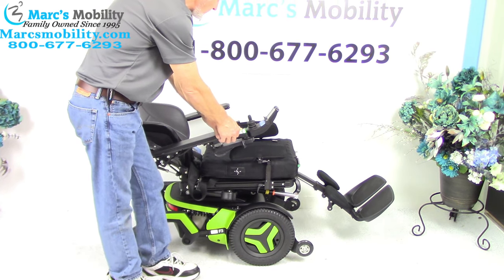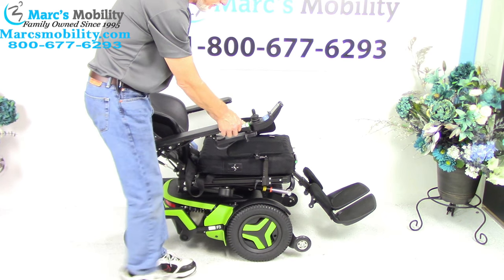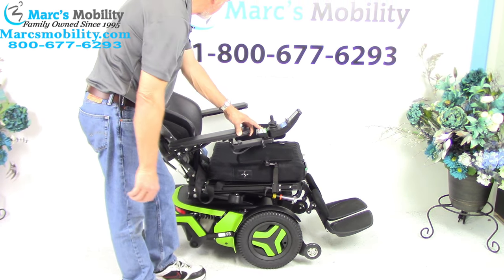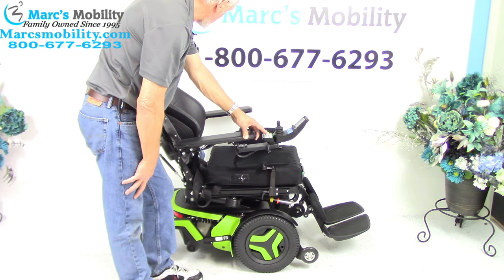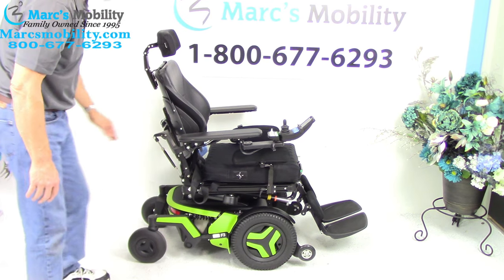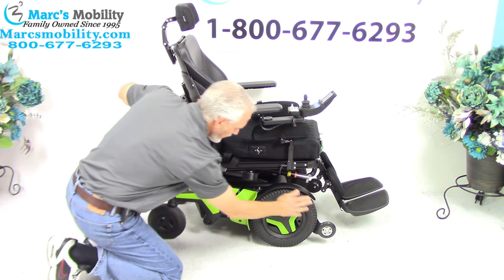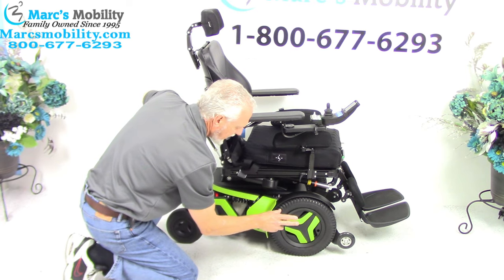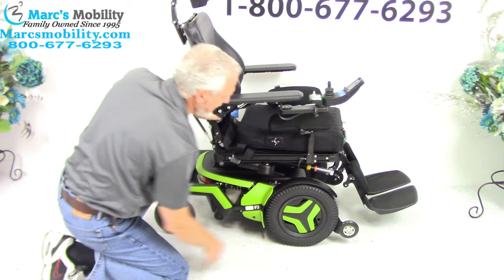This is a front wheel drive power chair — the front wheels are in the front, that's called a front wheel drive. Let me show you some of the base on this chair. We have 14-inch wheels here, they're solid wheels. Front wheel drive will not have a wheel on the ground in front, so it stands by itself.